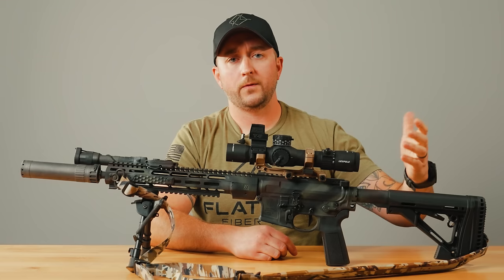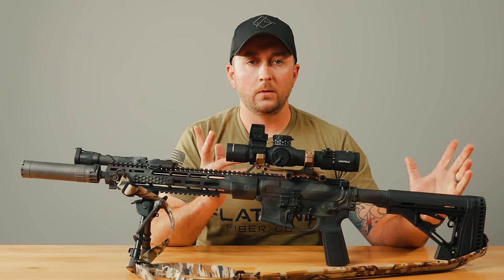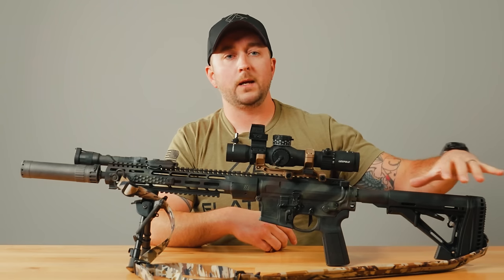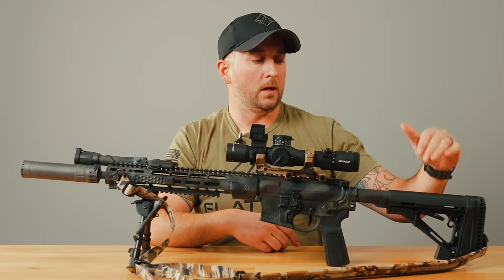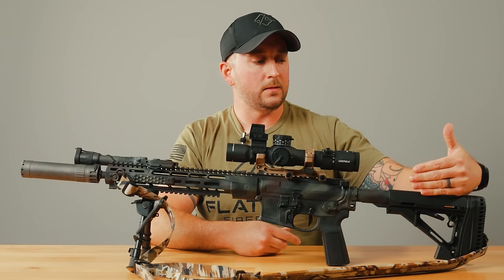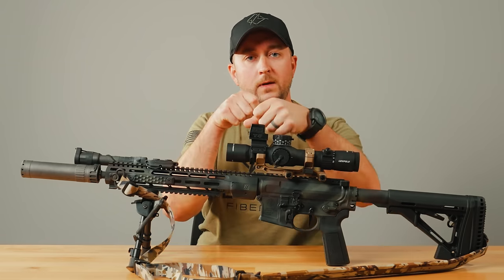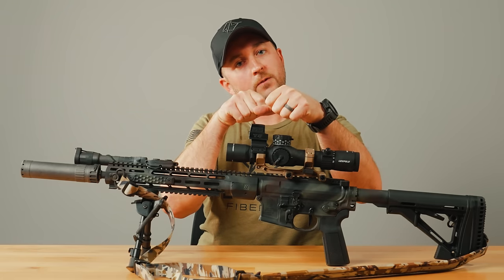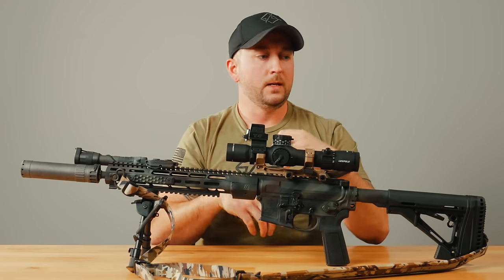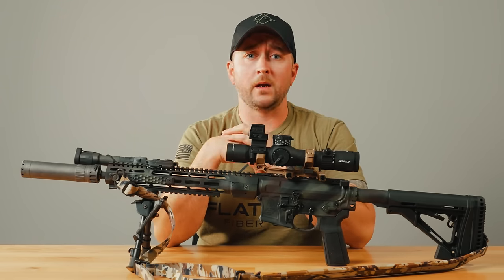There's a Magpul CTR stock back here. I'm kind of new to these stocks — they've been around a really long time, but I was running B5 before. Learning more about long range shooting, I really don't want a big chunky beefy stock back here that's going to push my face further away from the centerline of the scope. This is nice and slim so I can put my cheek right here and I'm going to be pretty in line, keeping me from having to tilt my head. This gives me a more upright position behind the rifle, and I've found that to be true for my shorter guns with red dot mounts as well.